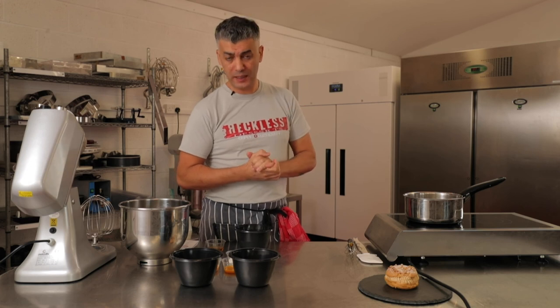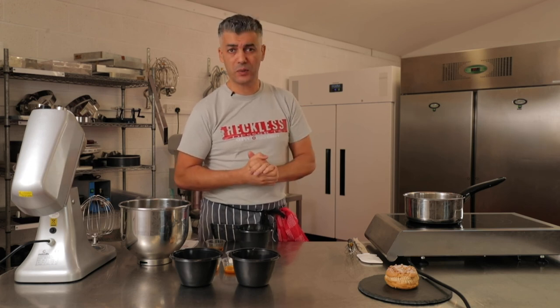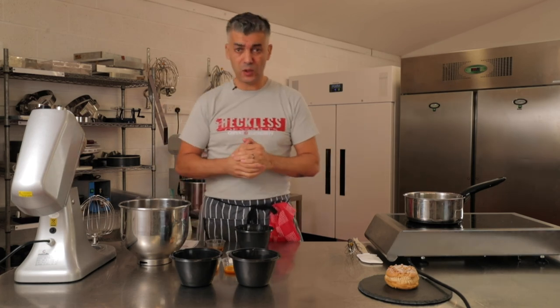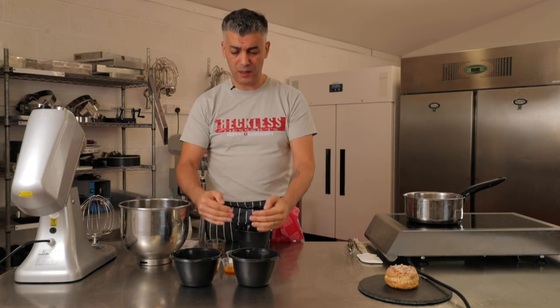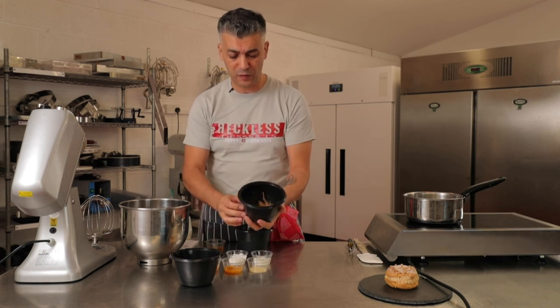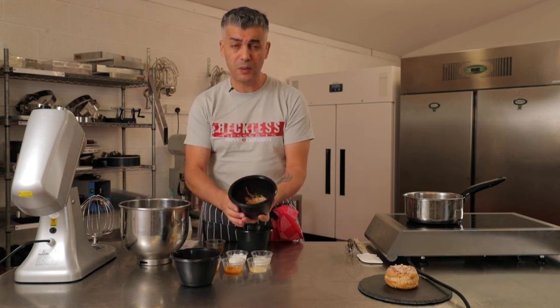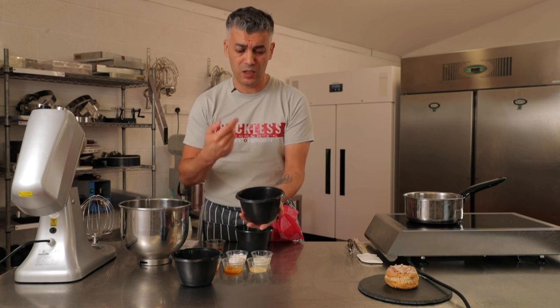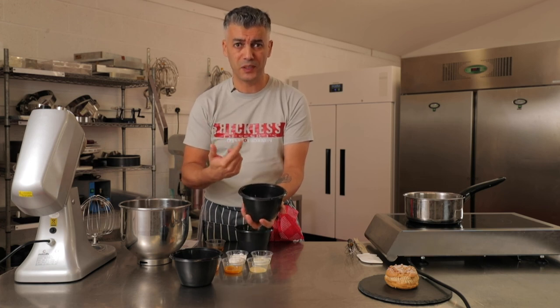For the second part of the recipe, while our choux rings are baking, we're going to make a praline cream mousseline. Essentially it's a crème pâtissière flavoured with praline — a beautiful, flavorful paste. It's a blend of almonds and hazelnuts: toasted hazelnuts blended with icing sugar and turned into a paste in a food processor. You can also get it online or from specialist shops.